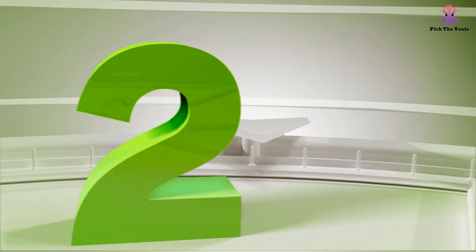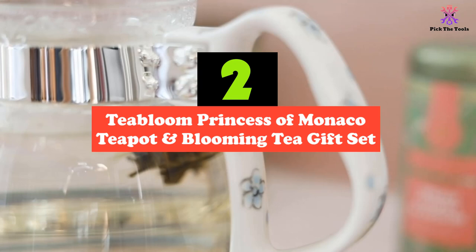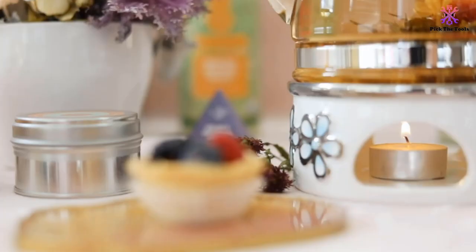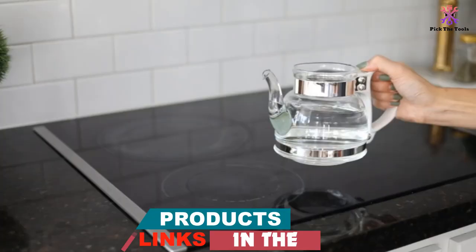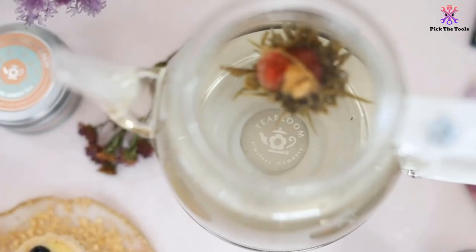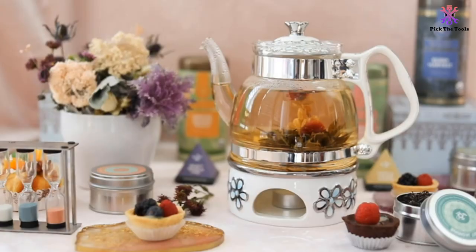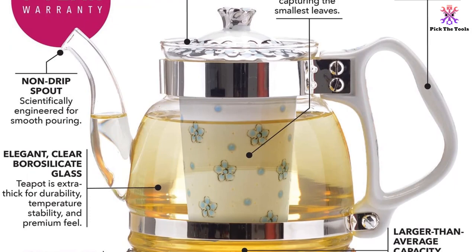At number 2, we have the Teabloom Princess of Monaco Teapot and Blooming Tea Gift Set. With a name so fancy, the Teabloom Princess of Monaco Teapot better be something special. This is a very clever design that has some authentic and old-fashioned features — it is based on European designs that heat the tea up or keep it warm with a tea light underneath. This gives a very interesting and classy look as well as being functional. The tea within stays warm until you are ready to drink it. As well as loose leaf tea for the infuser, it comes with free tea flowers designed to give an extra infusion. This glass tea kettle is safe to be heated up on the stovetop, and it has a large capacity of 34 ounces — enough for making tea for plenty of people.